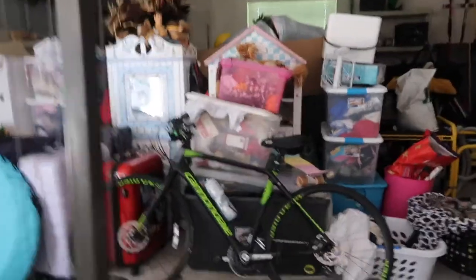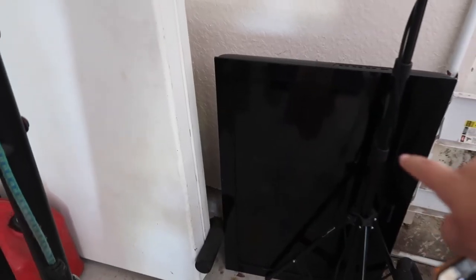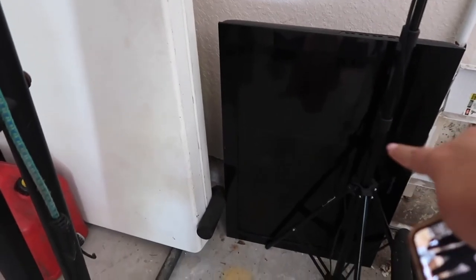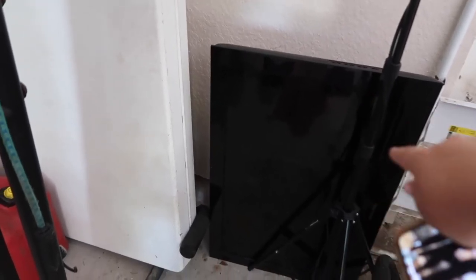I want to start using the spin bike but I don't have the right shoes — those were my dad's old shoes. I added a mirror over there and one in the corner. The rest is just junk, like my dad's old bike. What I want to do is mount a TV and hook up my Apple TV to do workouts.